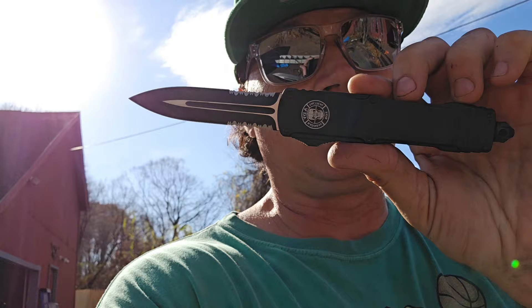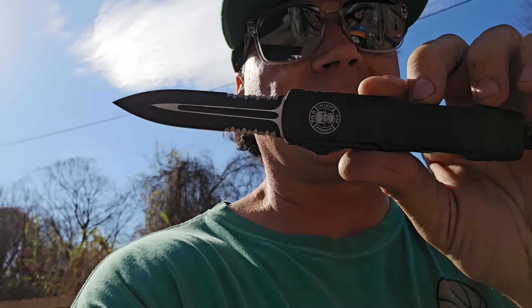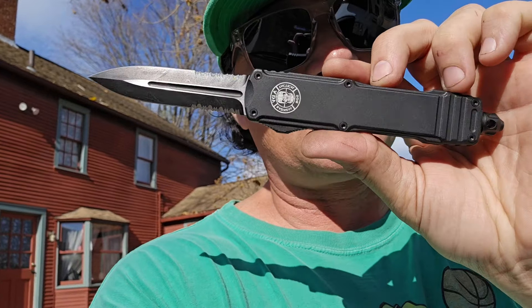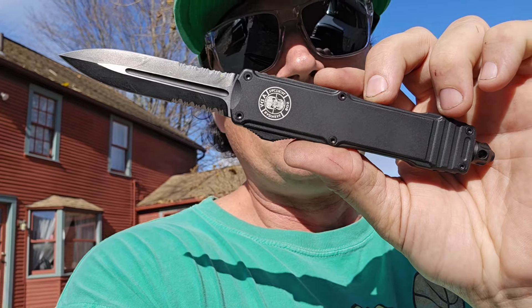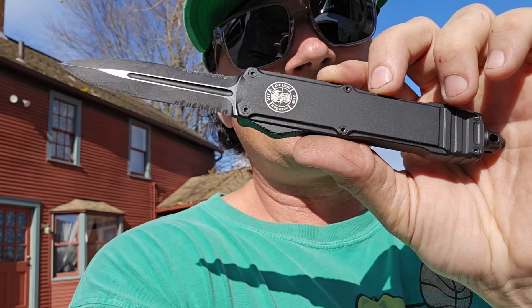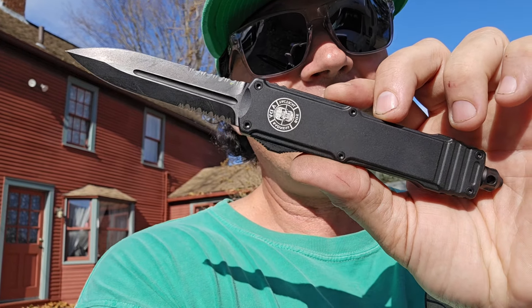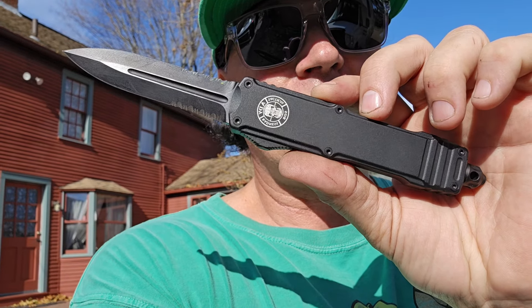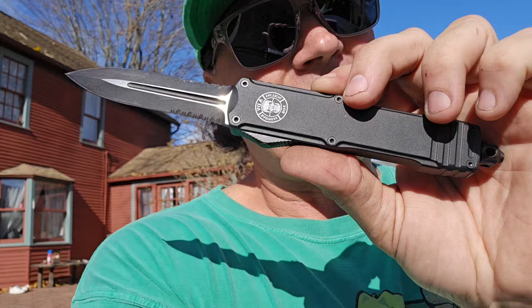This is ADV Tactical and Backup Tactical — it's one of those combinations like Reese's: two great tastes that taste great together. It just doesn't get any better than this. He was on a quest to have the best OTF made and he succeeded. This is it. Follow the link below, check them out, fall in love, get yourself a great knife, and have a nice day. I am Donnie B — until next knife.